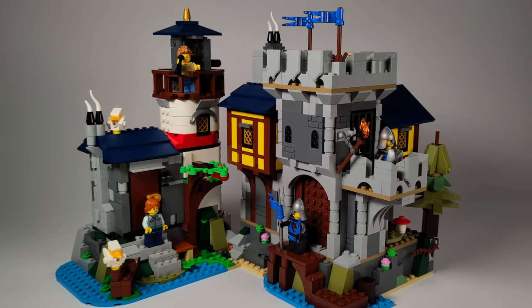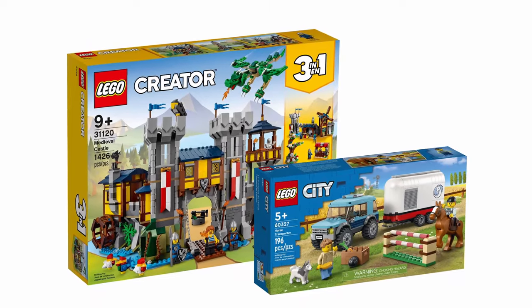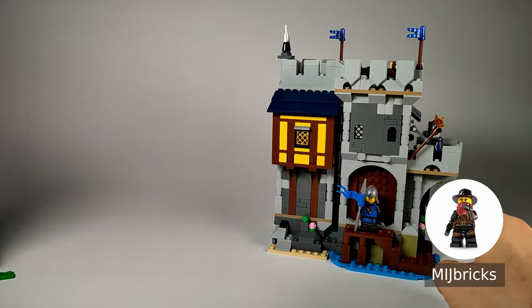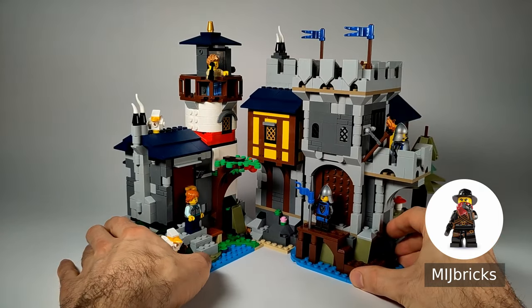Today I will show you a very special creation — a small island with a lighthouse and a castle made from only two official Lego sets. This is not just my creation, but a collaboration with MIJBricks, another MOC designer who loves to challenge himself and create new models with limited parts.